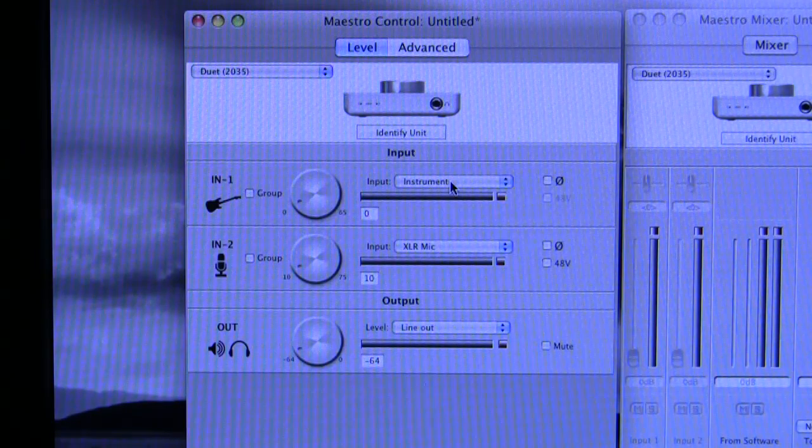You still have phase reverse if you choose the instrument quarter-inch input. The two inputs can be grouped so they follow each other when you adjust either. Also, if you offset the level of one relative to the other and then gang or group them, you can adjust their levels up and down as a ganged pair but they retain their relative offset values to each other.